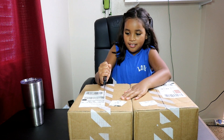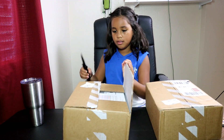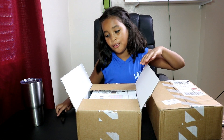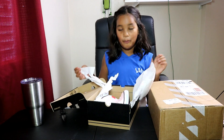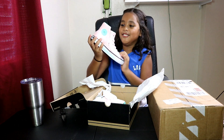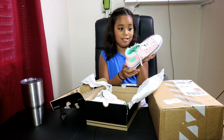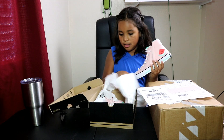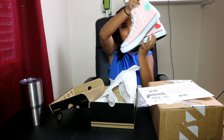There we go! Okay, two pairs. These are so pretty, there's a watermelon on it. I definitely look like a third grader in these shoes — so cute, and they're brand new. Let's get the other pair. There's watermelons on them, so cute.